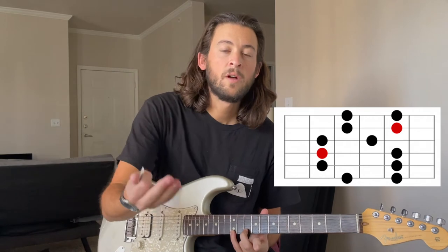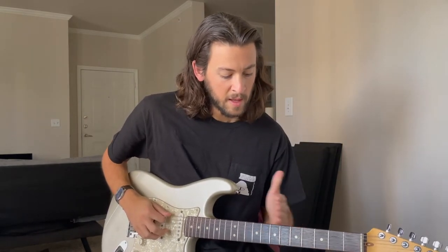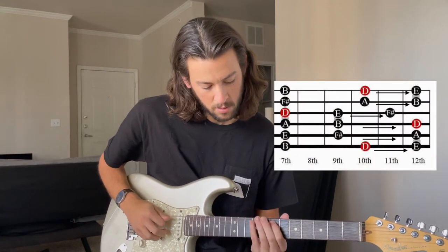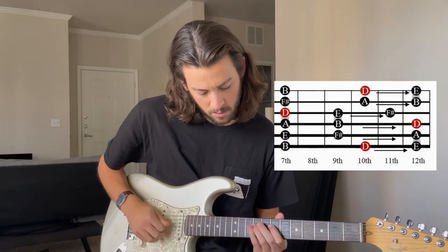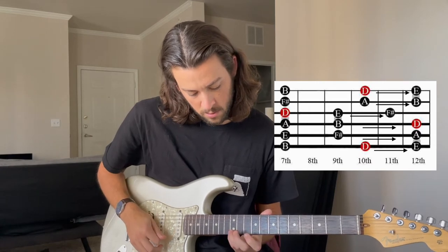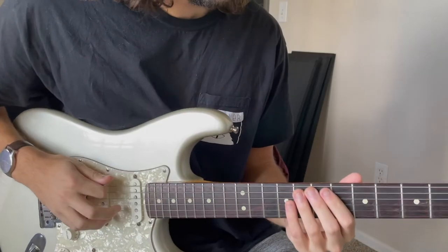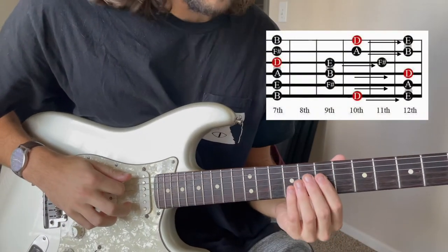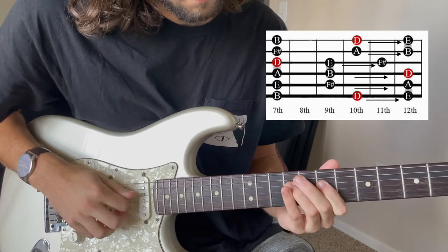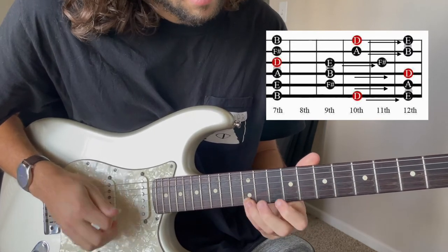Today I want to give you guys an exercise that connects those two things. We're going to go just sliding from box one up to box two. I'm going to zoom in on the guitar. We've got our slides from box one to box two going up — one more time.